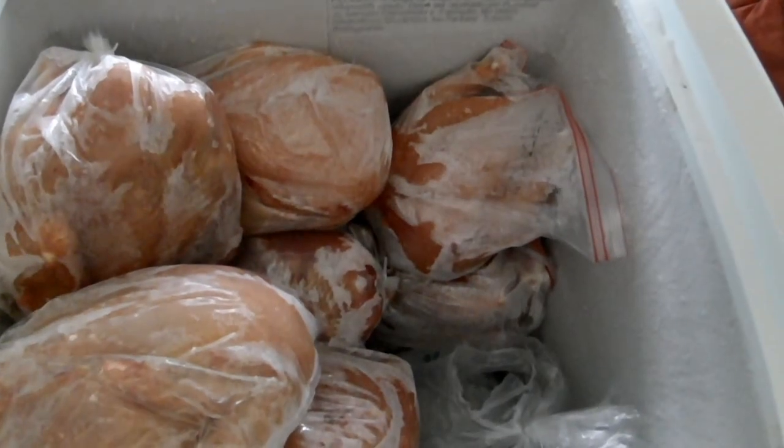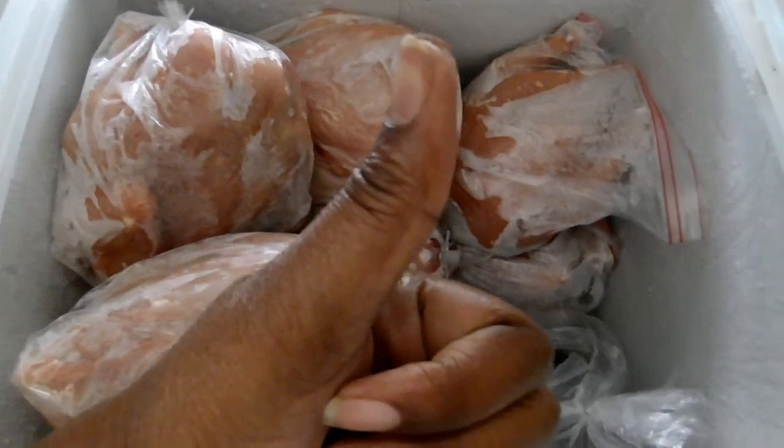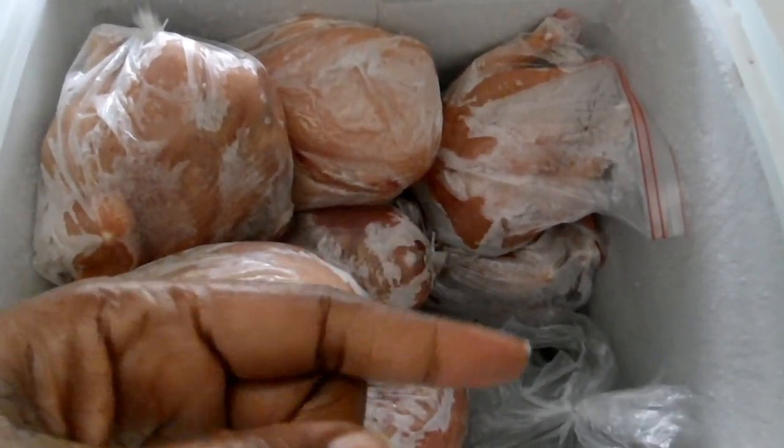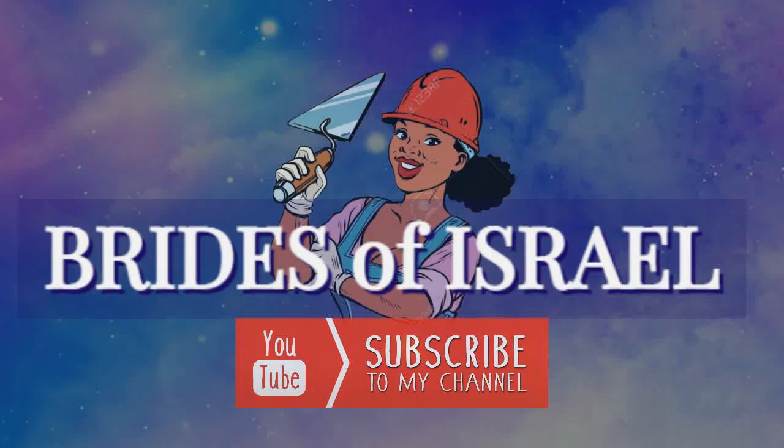Thank you so much for clicking on this video — you already know what to do. Give this video a thumbs up, share it on all your social media platforms, and from the Brides of Israel to you, we bid you a Shalom. Thank you.